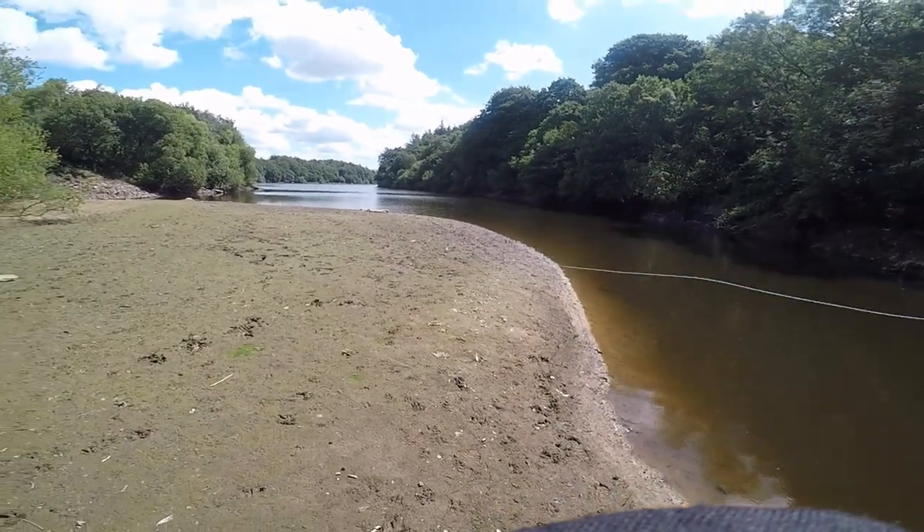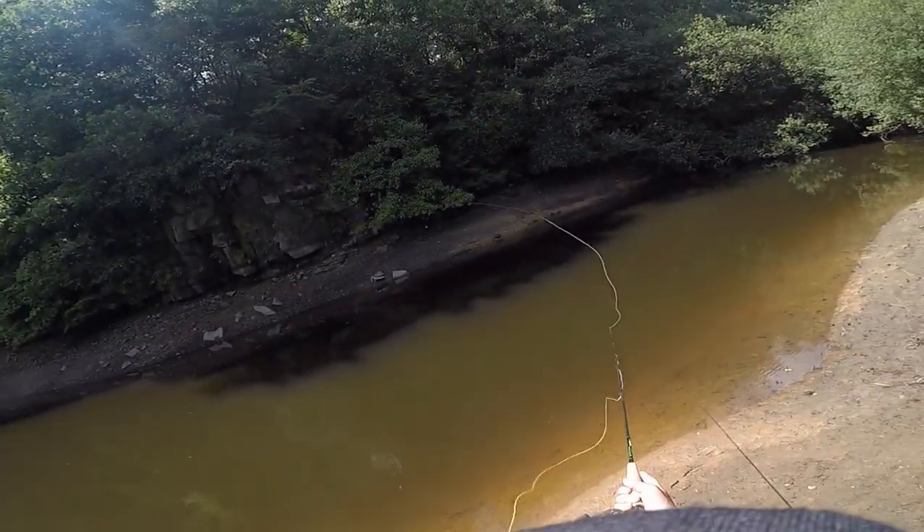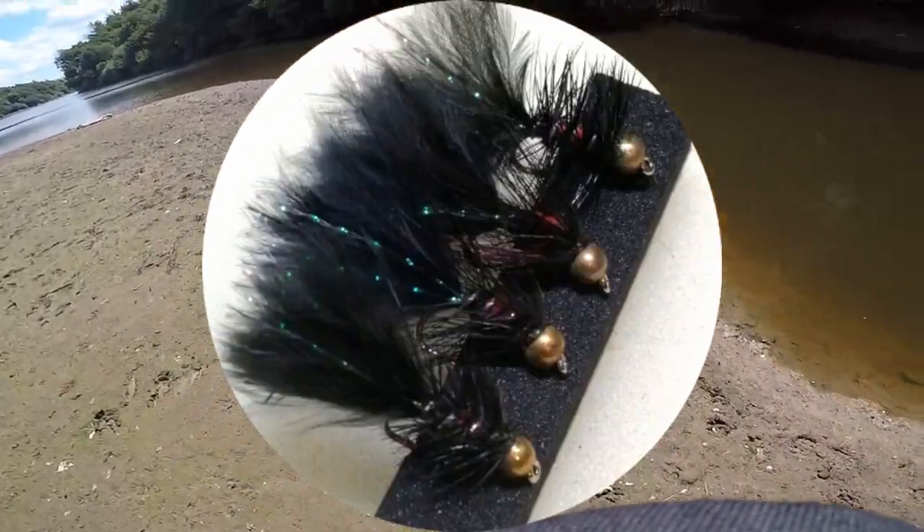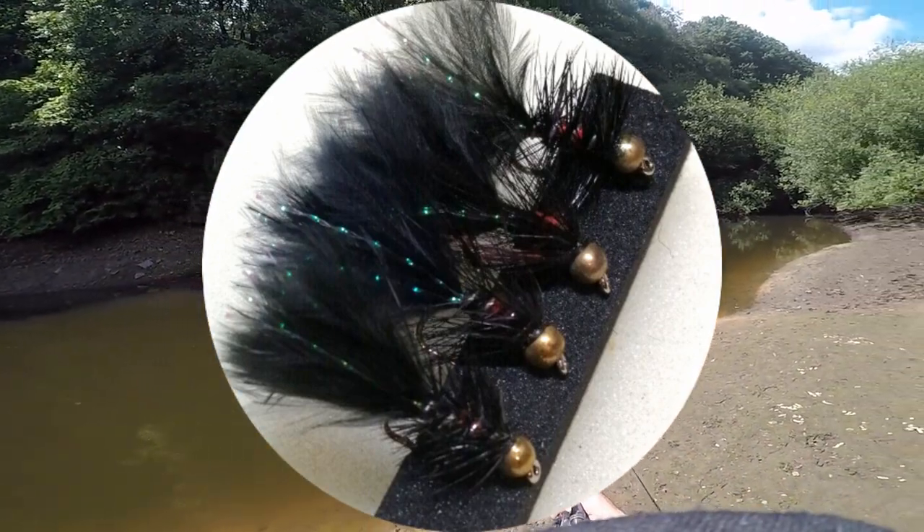So what was I fishing? I had a straightforward setup: nine foot rod, intermediate line, 14 foot leader, and I had a single Bibio beaded fly on with a little bit of a marabou tail.